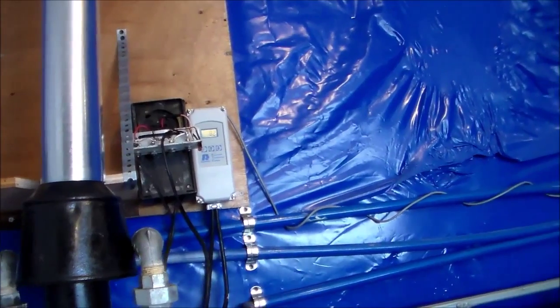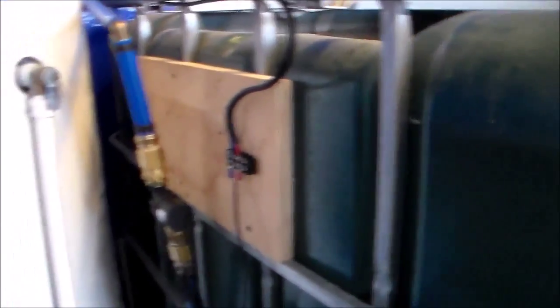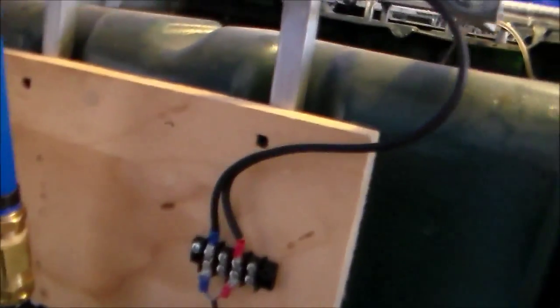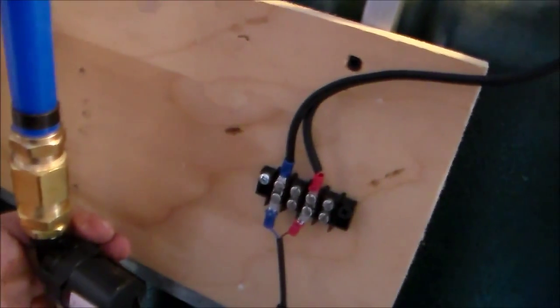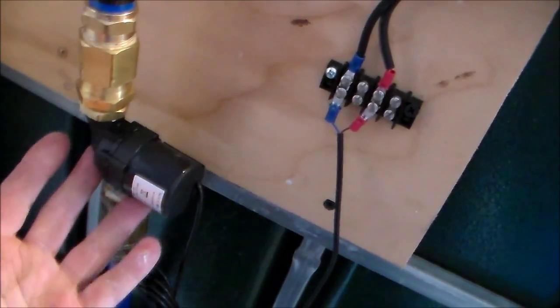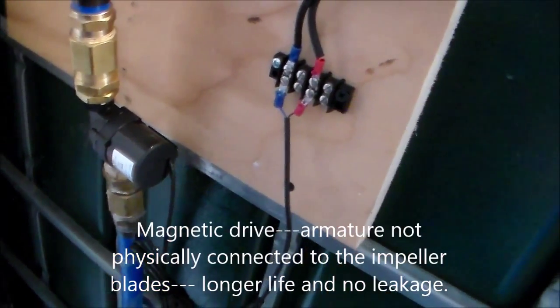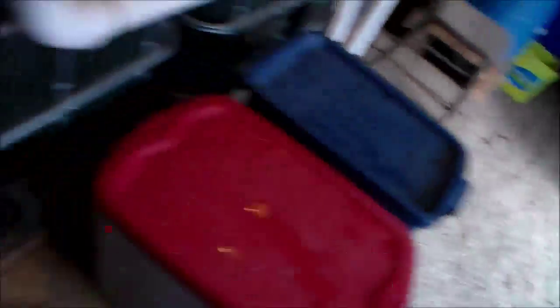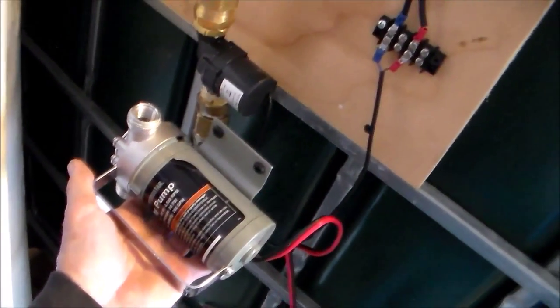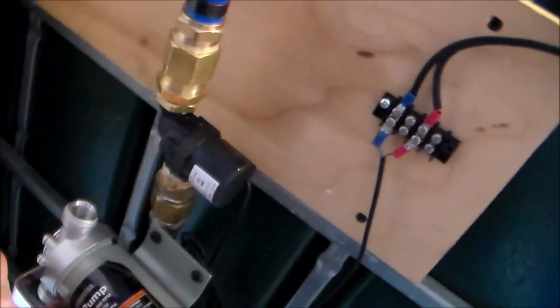So to eliminate that problem, I decided on a smaller pump that was not going to leak. Right here, I can show you the pump — this is the pump right here. This is also a 12-volt pump. Comparing it size-wise to the other pump, quite a bit of difference.